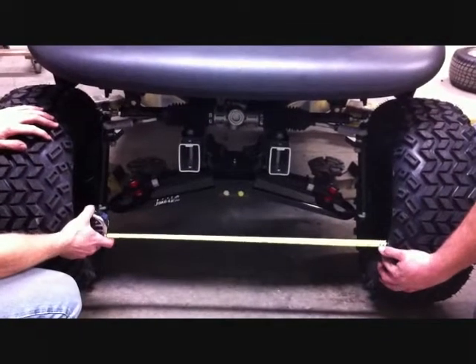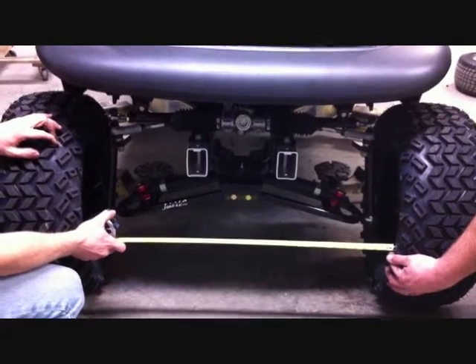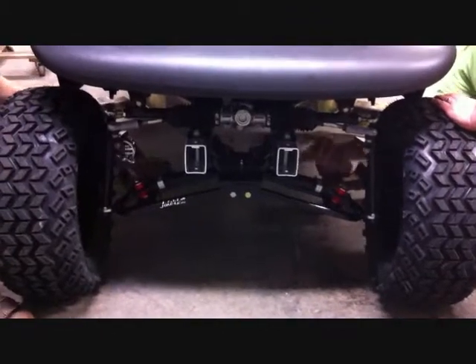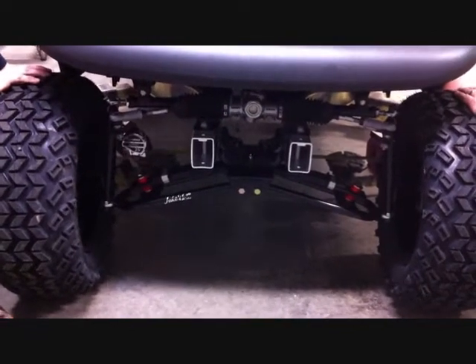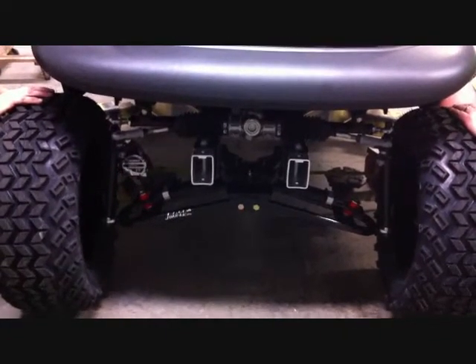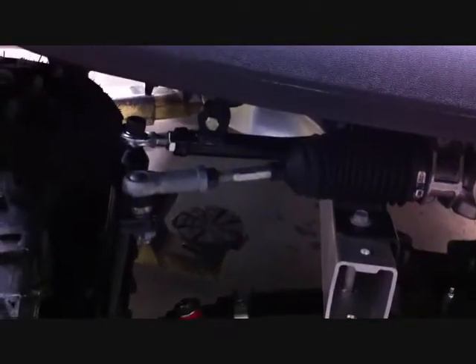Now that camber is set, we want to set the toe. Measure across the front portion of the tires from inside driver to inside passenger, then take the same measurement at the rear portion of the front tires. This car is toed out so we need to toe it in — the front measurement should be one-eighth to one-quarter inch narrower than the rear. Loosen the jam nut on both tie rod ends, then turn the tie rod to push the tire out or pull the tire in on both sides. Once alignment is correct, re-tighten the jam nuts.